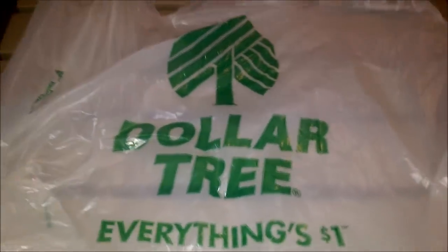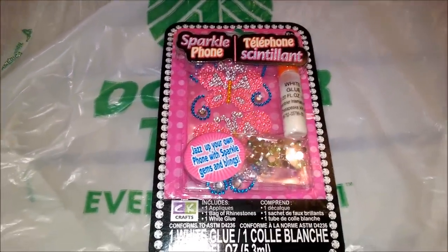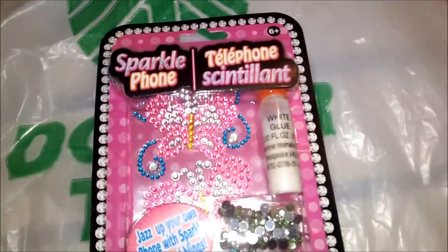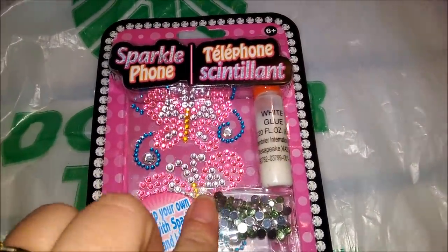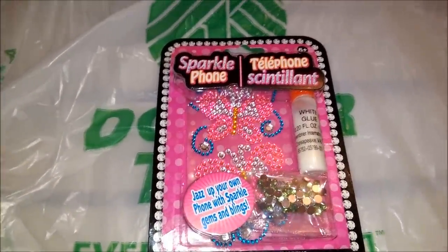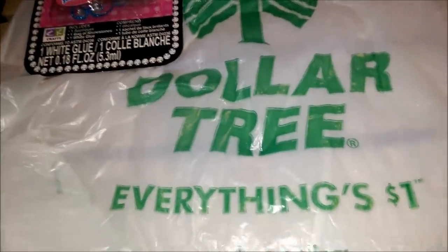The first item I got was this sparkle phone kit — it says 'jazz up your own phone with sparkle gems and blings.' I love this butterfly; you guys know I'm all about my butterflies because of my lupus — it represents lupus as part of the symbol, so I love it.